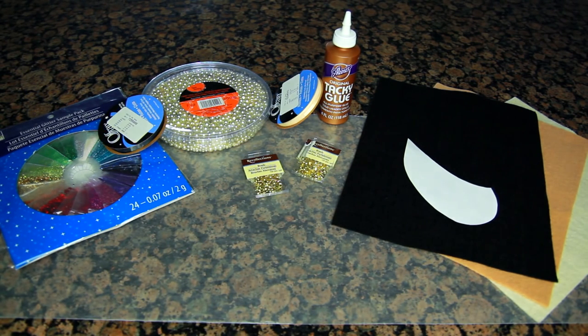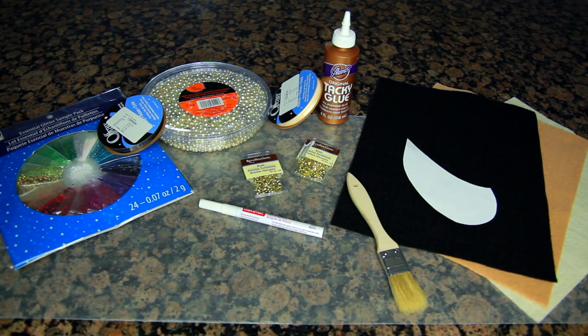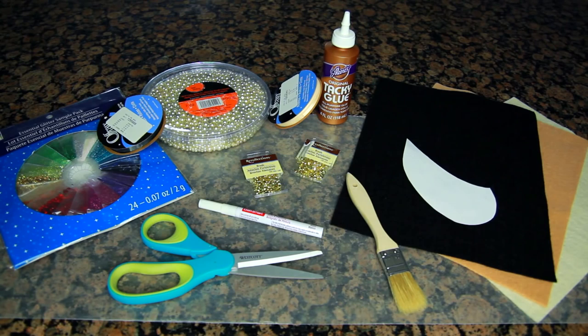I also have some ribbon — you can choose whatever colors you want — and something to outline the pattern with, so I'm using a white paint pen. I also have a brush to apply the glue and last but not least some scissors.